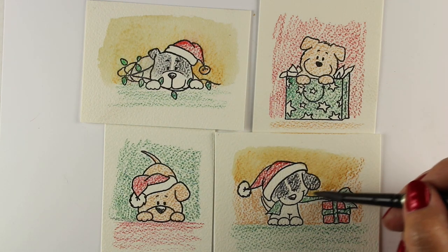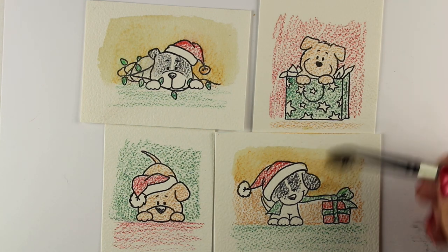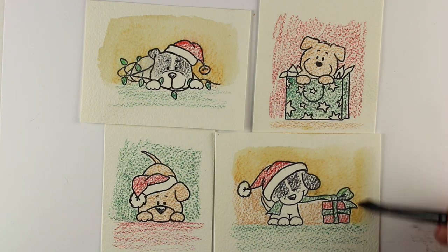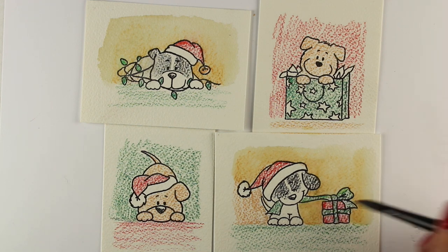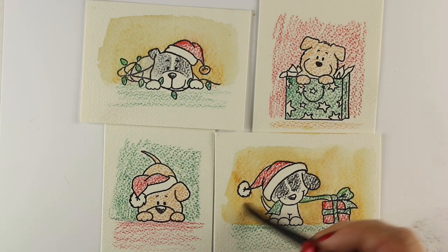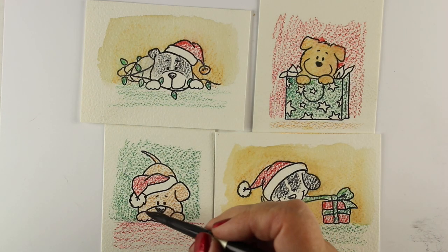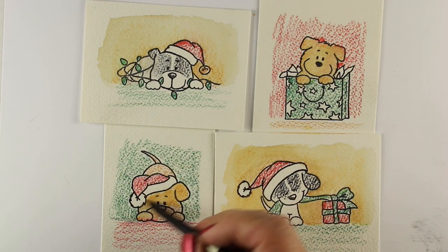I'm using my number eight Silver brush — my Silver round brush — one of my favorite things, and another great stocking stuffer idea, because who wouldn't want the perfect brush for card makers? The number 12 is the other one I use a lot, but a lot of you only do small stampy things, so it would probably be more helpful to have the eight if you're only going to get one.